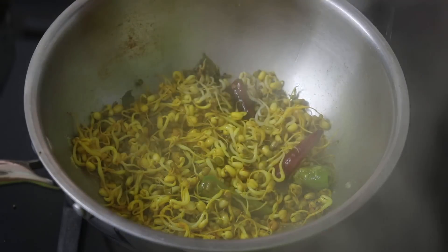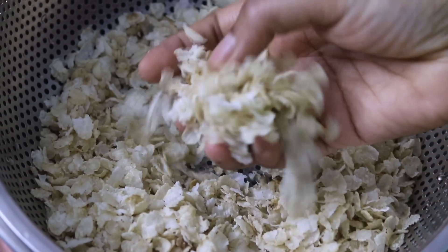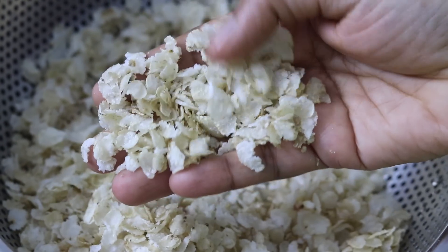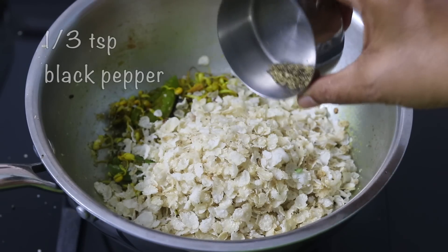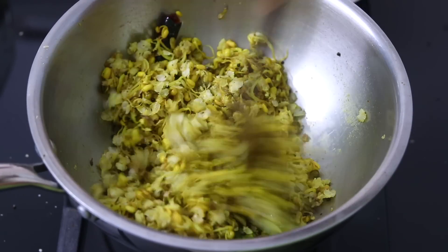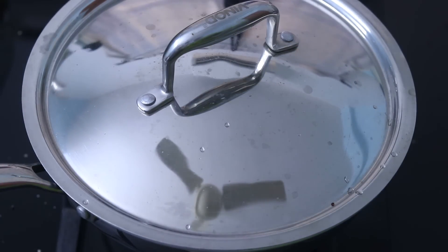Sprinkle in a little water, cover and allow the sprouts to get lightly cooked on low flame. About a minute later, open the lid and give it a good stir. Now the jawar flakes have softened really well — you can see that the flakes are not only softened but they're also not sticking to each other. I'm adding the jawar flakes into the kadai, add in about 1/3 teaspoon freshly ground black pepper powder, and give it a good mix. Sprinkle in a little bit of water, cover and allow the jawar flakes to get cooked — it should get done in about a minute. About a minute later, open the lid and give it a good stir.